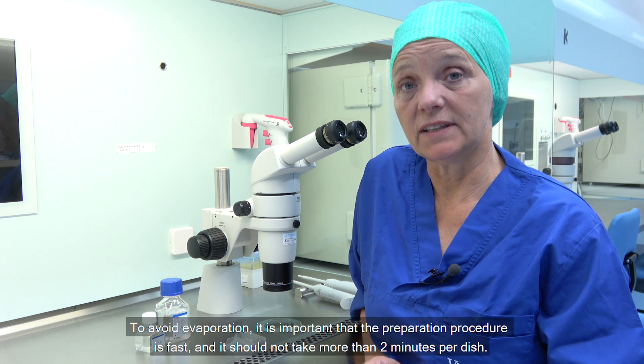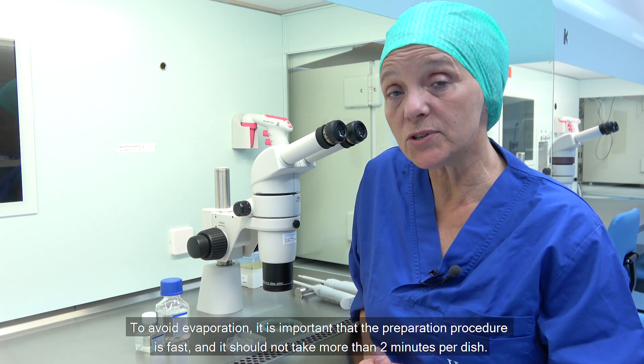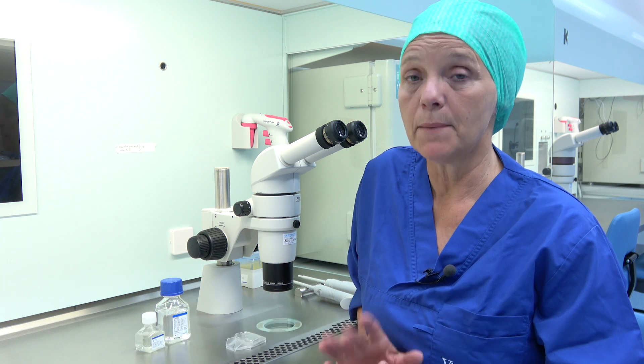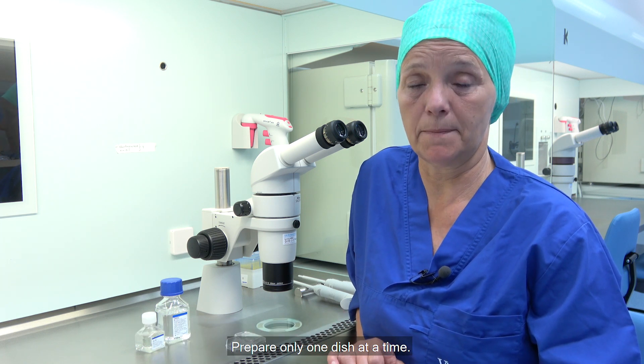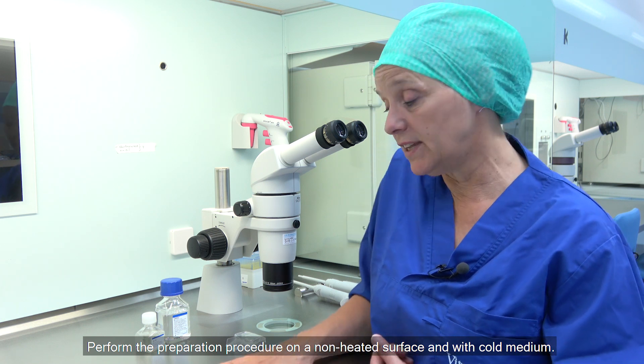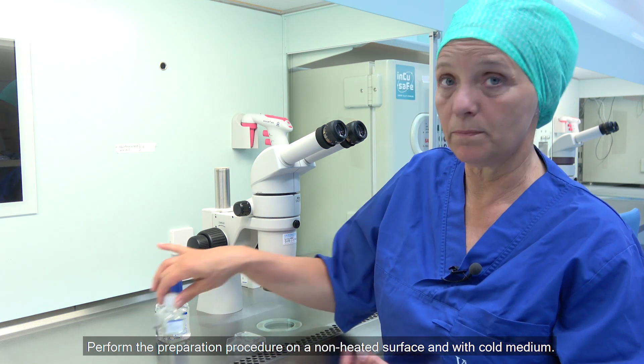To avoid evaporation, it is important that the preparation procedure is fast and should not take more than 2 minutes per dish. Prepare only one dish at a time. Perform the preparation procedure on a non-heated surface and with cold medium.